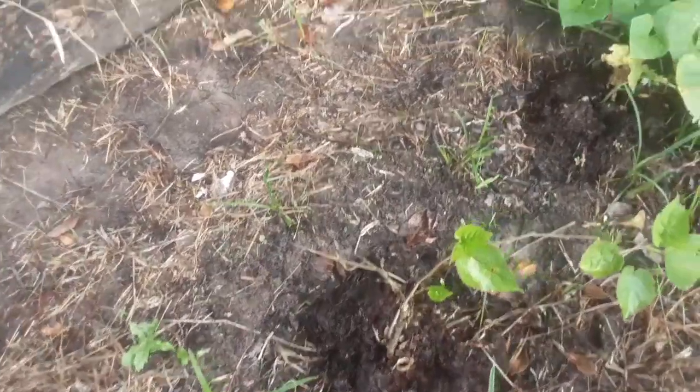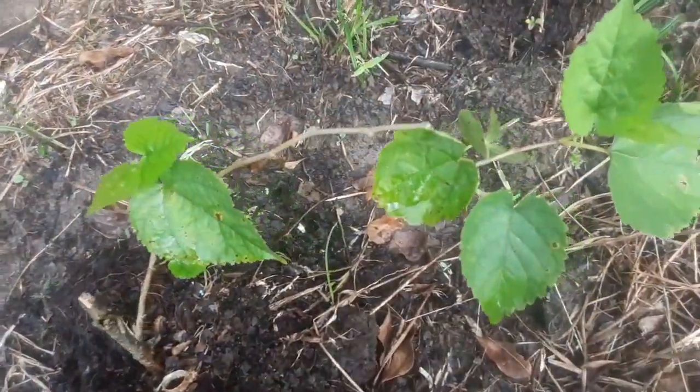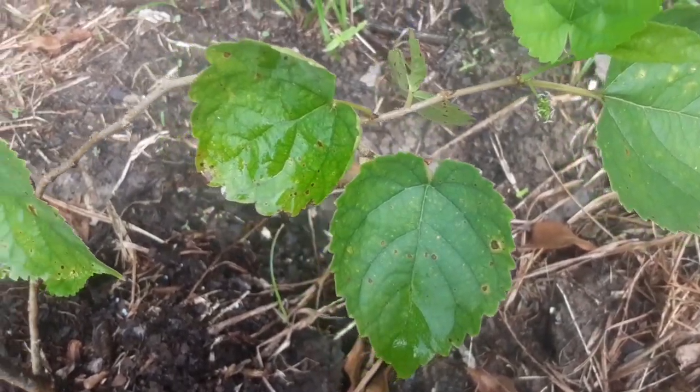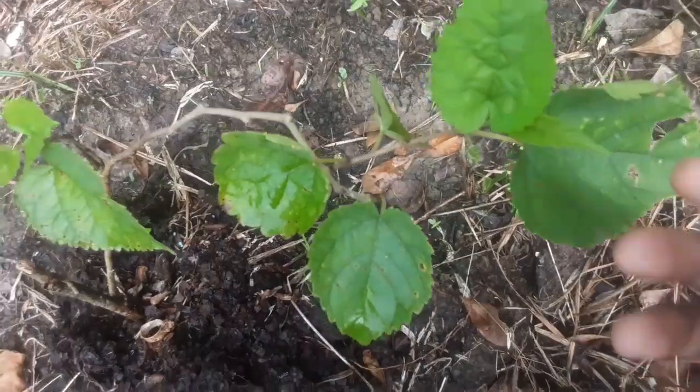I think it's an avocado tree — you all can see an avocado is coming out too, actually.